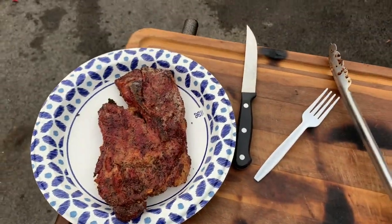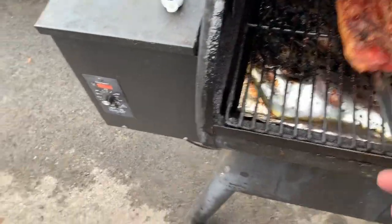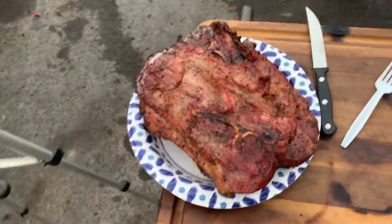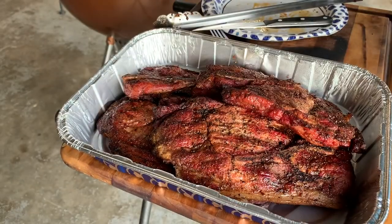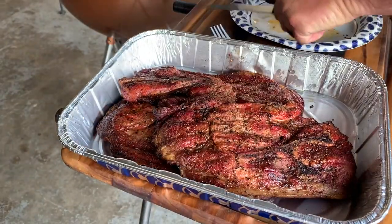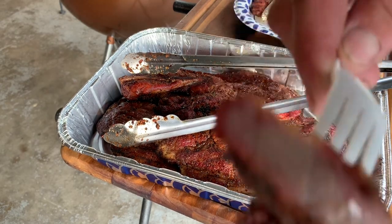I'm gonna take one of these steaks out right here. I should let it rest — gonna let it rest for about 10 minutes. Let's get the rest of these out. Don't want to burn my whole tongue. Alright, we're gonna let these rest. Man they look good! She's been resting about 10 minutes, she's a little hot. Don't that look good? We're just gonna take a little piece off right here.